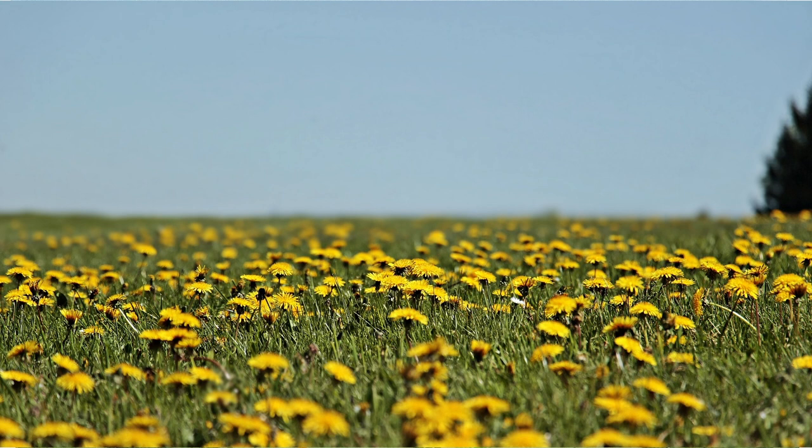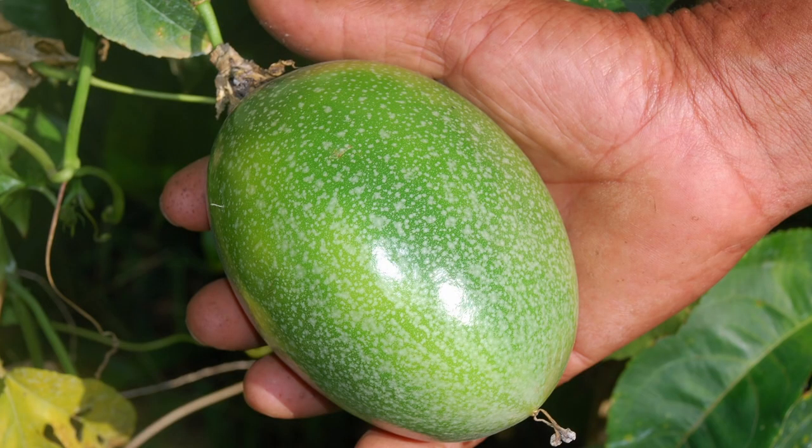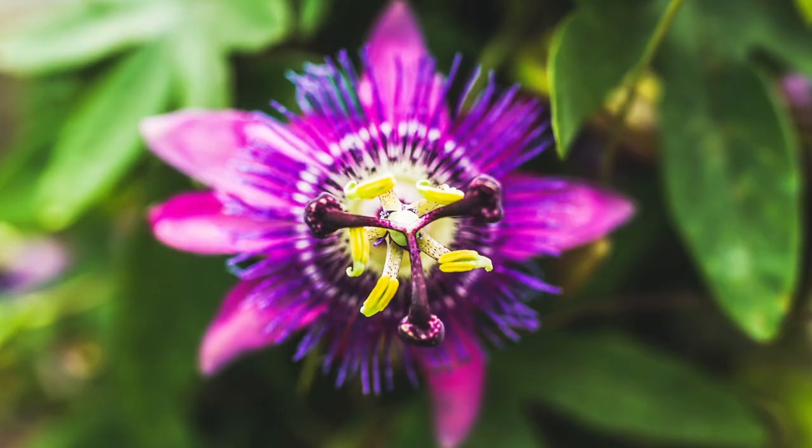The root layer consists of dandelion, which helps to bring up nutrients and break up compacted soil. Finally, the climbing plant includes a passion fruit or passion flower vine, which provides shade.